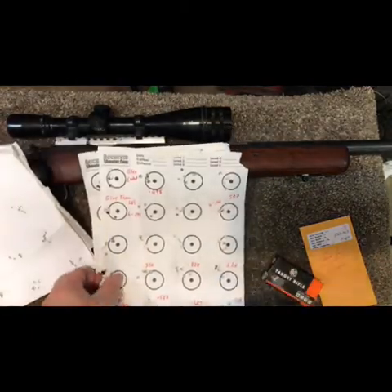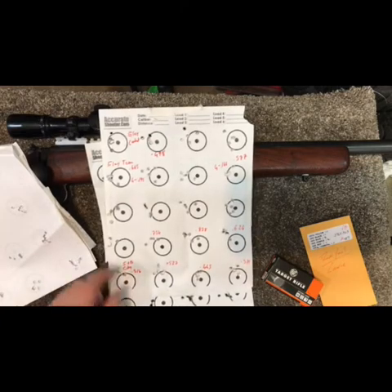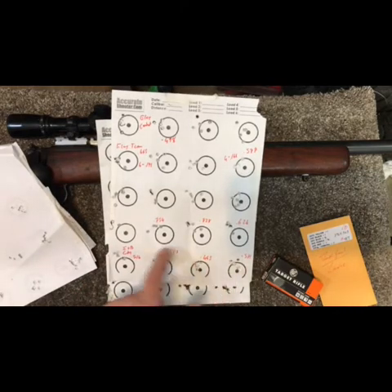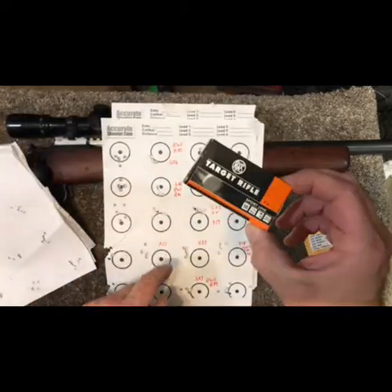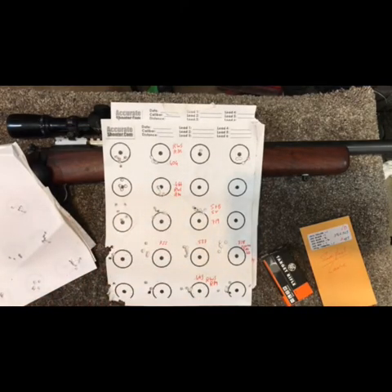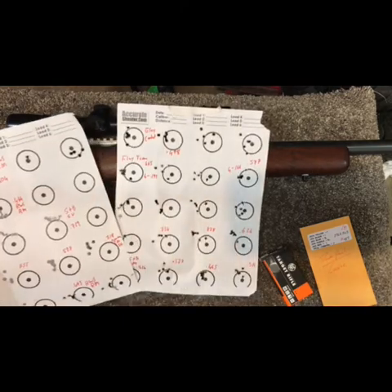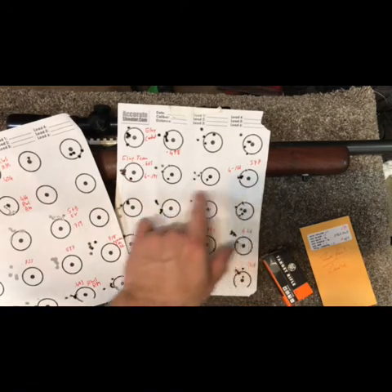Let me recap some of the groups from last week — it was quite inconsistent and I just wanted a baseline. For SMB Canada Match, for the most part groups hovered around half an inch. For RWS — I said rifle match but it was actually Target Rifle, I made a mistake — we had .404 and .464. There were a couple other ones tested; the best group of rifle match was .493, so we're in the fours.